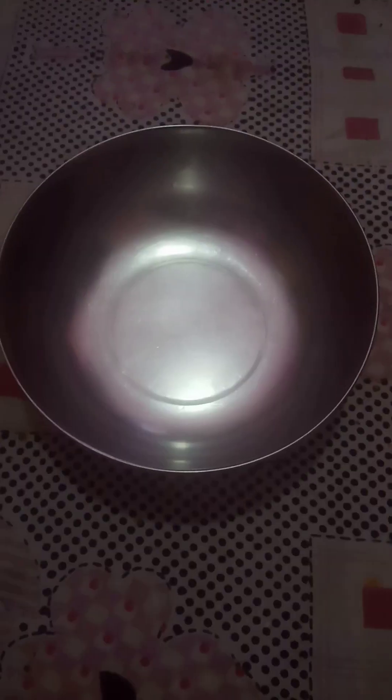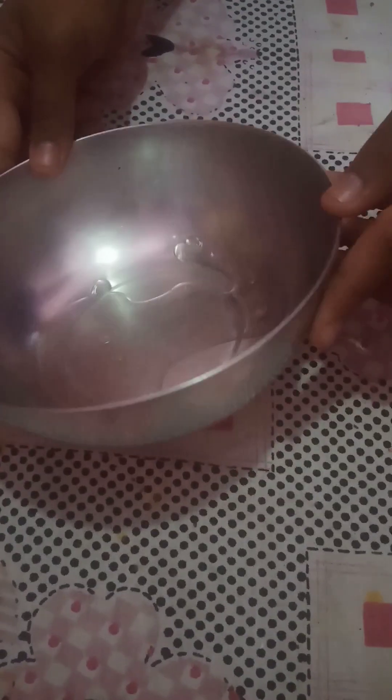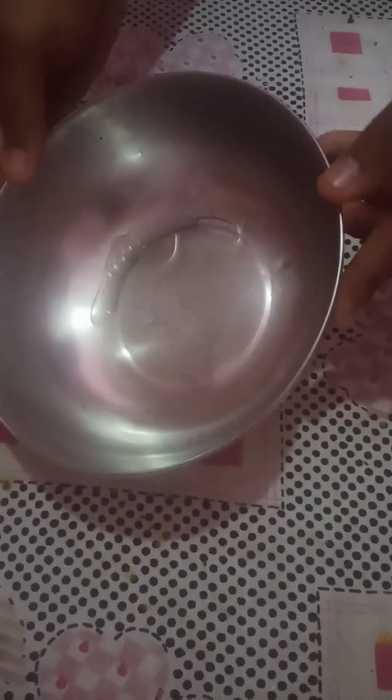It will be thick. We will use it in a pot and spread it all together.